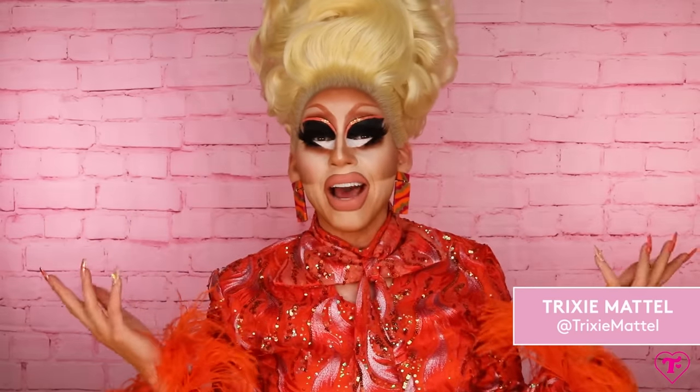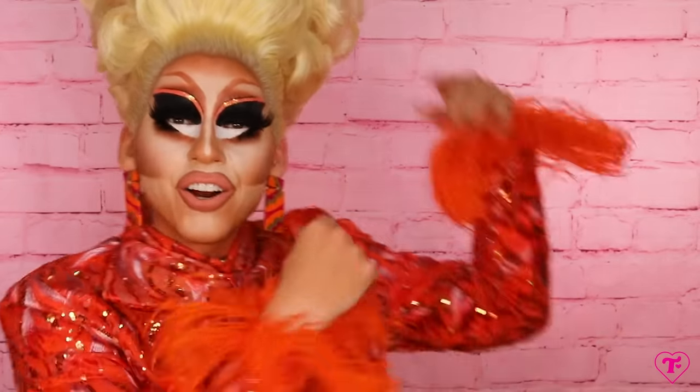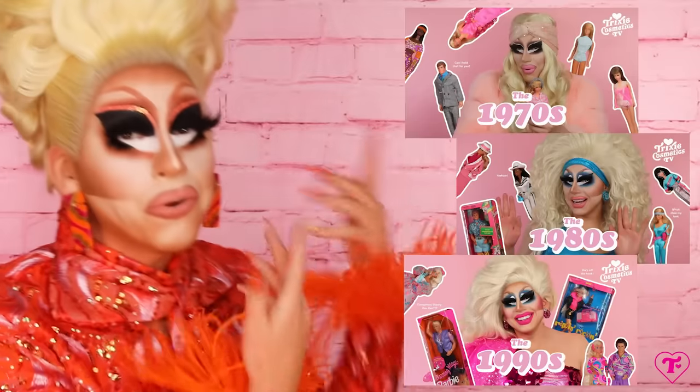Hi, it's me, Trixie Mattel, and welcome back. If you're new here, I'm a world-famous drag queen with a passion for makeup artistry and also toys. I love Barbie. We have tons of videos. We actually did an entire series called Decades of Dolls, where I walk you through my incredible Barbie collection.